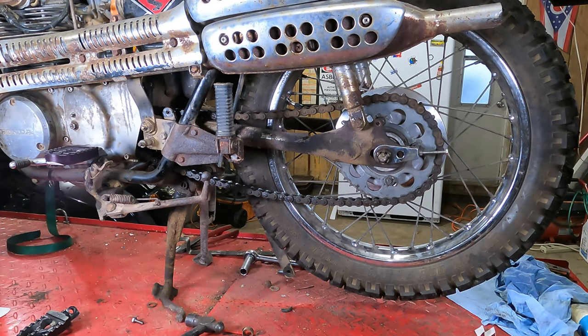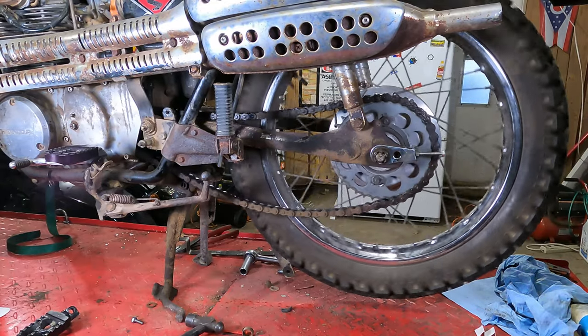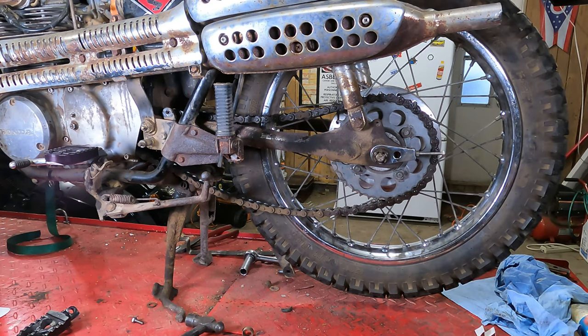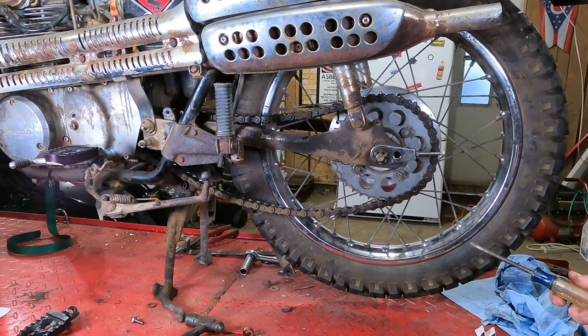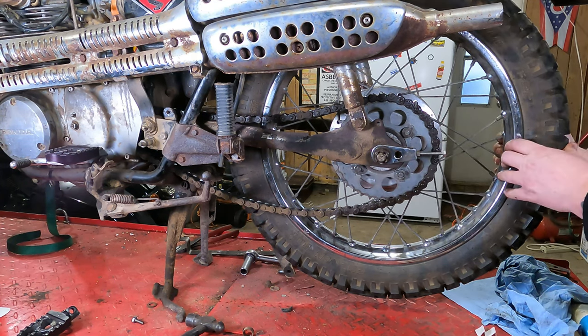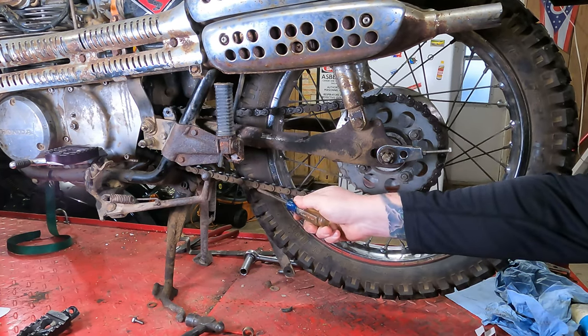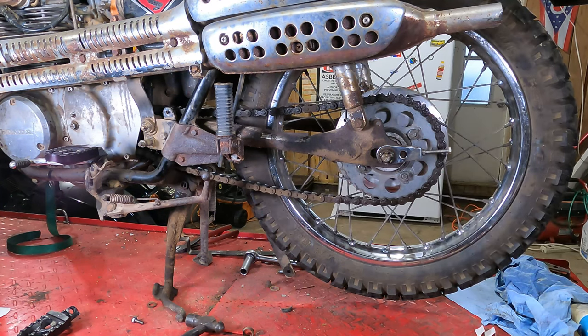This is a multi-part process. We have to align the chain and tension the chain at the same time. Obviously right here there is entirely too much slack in that chain, so you want to tighten this up — that's tensioning the chain. The chain slack should be two percent of the center-to-center distance on the sprockets. You can do the math if you want, but what you're really after is you want to have this thing far enough back that it isn't flapping in the breeze.